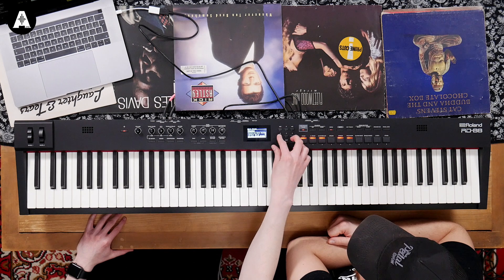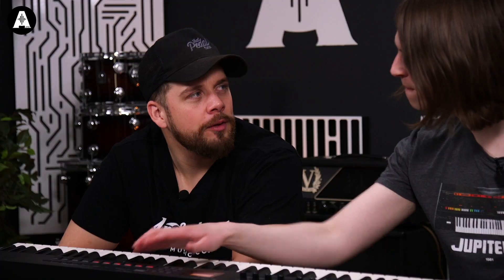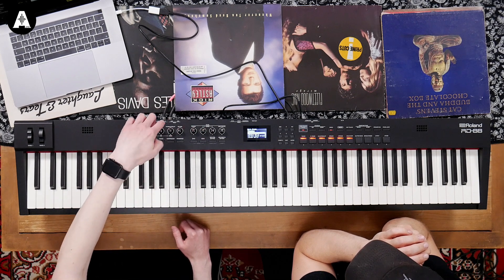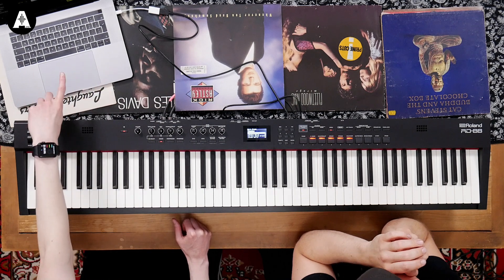The computer doesn't even have to be in sight — you can use these buttons to jump through different patches. I used to run it in clamshell mode, where I could run my laptop shut. But I would have to be very careful in the planning; I wished I could have had a screen just telling me I'm on the same page. And then the other thing is when you hit this button that says Assign, these eight knobs on the left hand side automatically map to the first eight controls in MainStage.